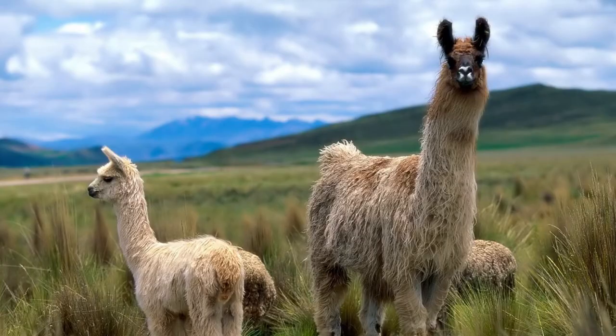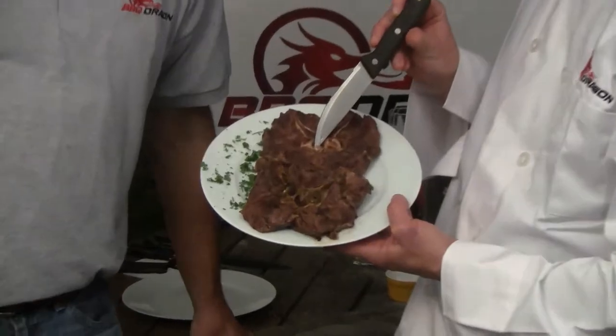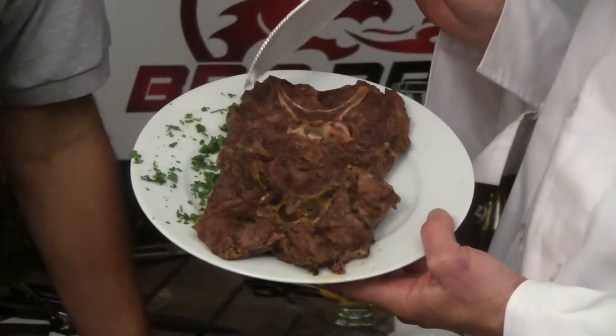You know George, I am craving some llama. How about llama neck? That's one of the finest parts of a llama. Is that really the finest part? Well, what's nice about it is there's a little bit of spinal cord right there in the middle of it.